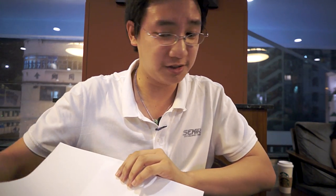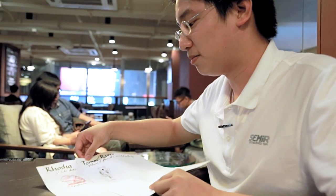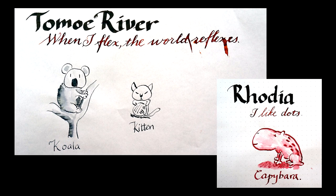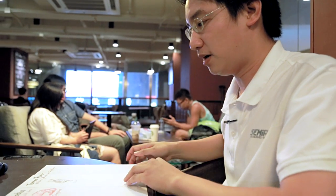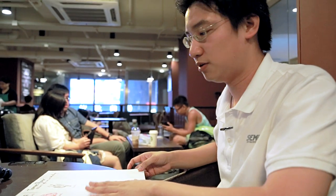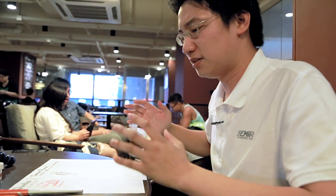Maybe if I turn them into anthropomorphic personifications, in some life they'd be a capybara and a koala. Rhodia and Tomoe River — two papers that I would certainly recommend to anyone who somehow doesn't know what sort of paper is fountain pen friendly. These two. Sincerely.